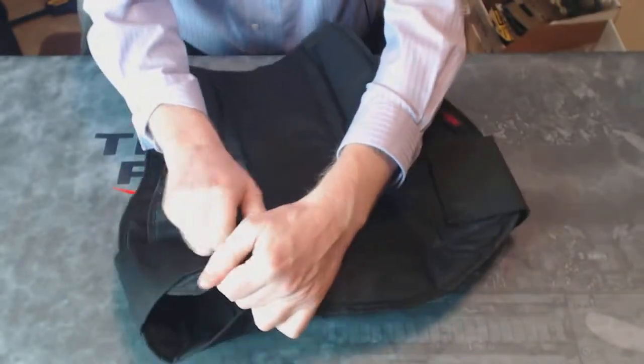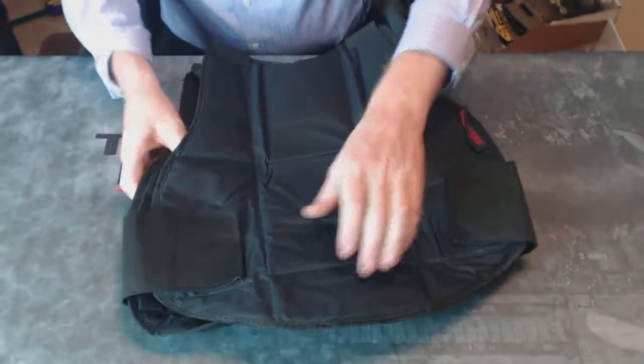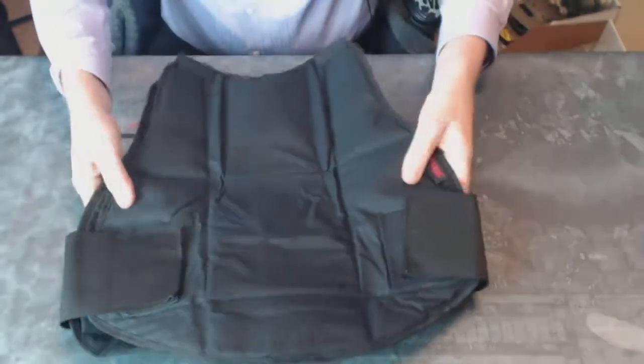The sides of this are secured with two large stretchable straps that can be opened up with a Velcro-like attachment. On smaller players, this will wrap a little bit tighter around the side, offering some side protection.